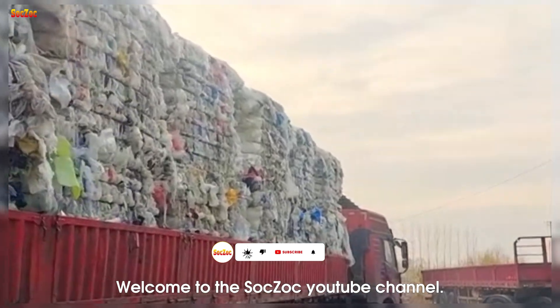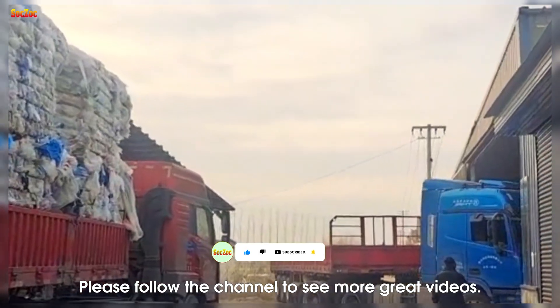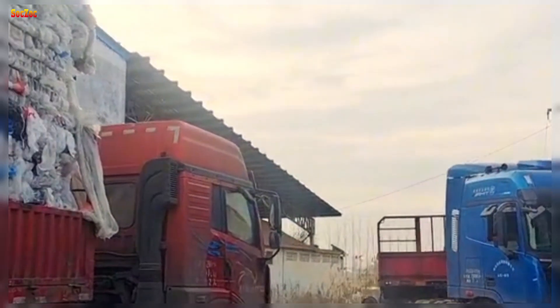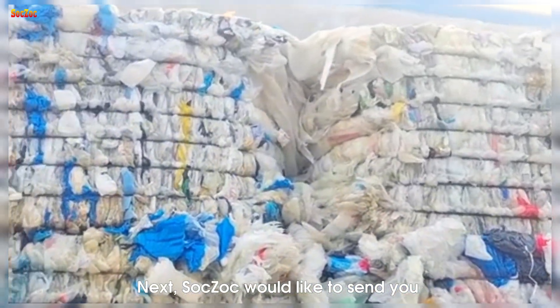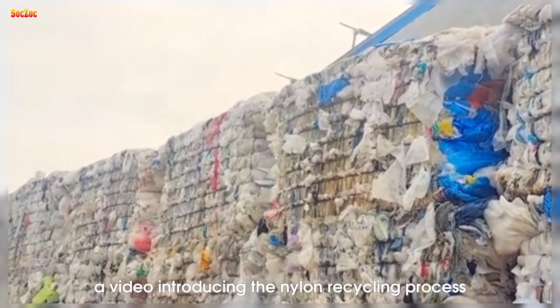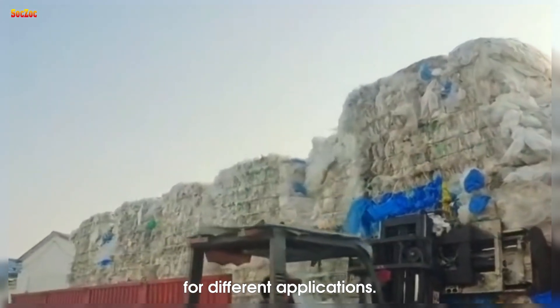Welcome to the Sochock YouTube channel. Thank you for watching. Please follow the channel to see more great videos. Sochock would like to send you a video introducing the nylon recycling process to create HDPE plastic pellets for different applications.